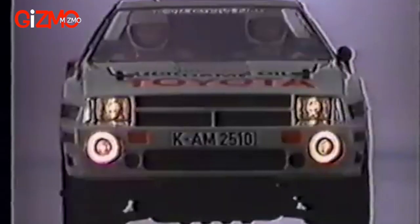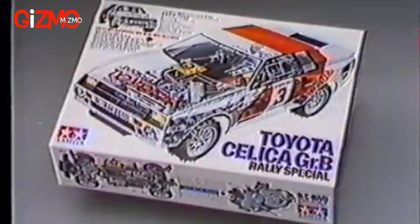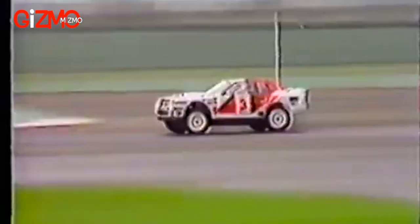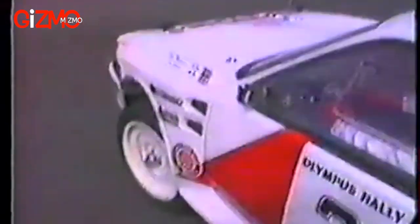The super-detailed polycarbonate body has illuminated headlights that add unmatched realism to this model. The fog lamps can also be made to light up by adding the RC light bulb set, available separately. The Toyota Celica Group B Rally Racer by Tamiya — excellence in the field of radio control.